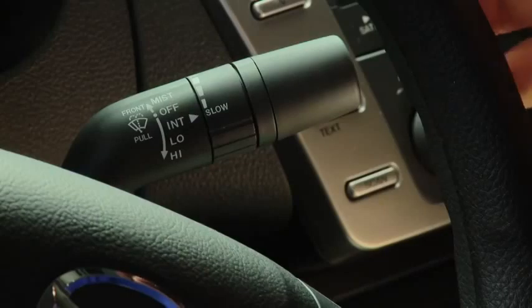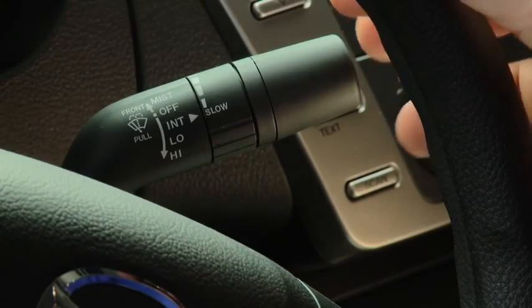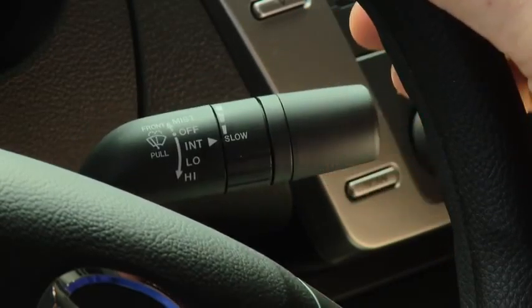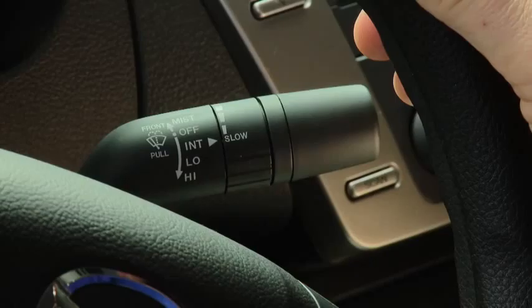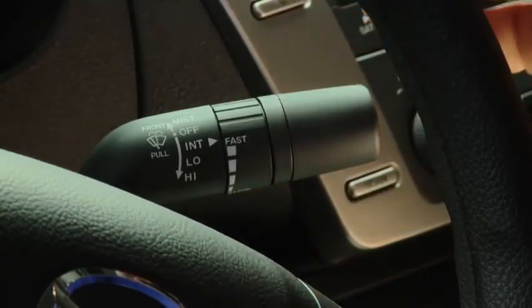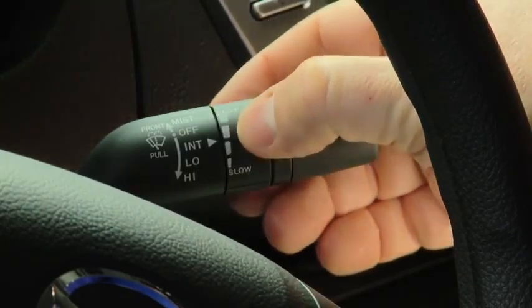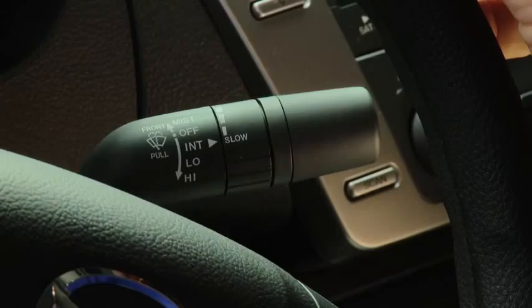For a single wipe, push the lever up to mist. For intermittent wiping, pull the lever down to intermittent. Choose the interval timing by rotating the inner ring. Rotate the ring downward for a faster interval, or rotate it upward for a slower interval.